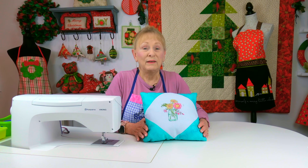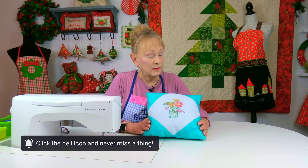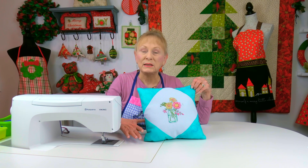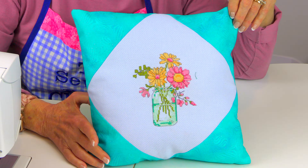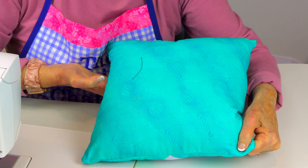You don't have to use metallic prints only on holiday projects. This is one of my old cross stitch projects — in the previous tip I talked about these little half square triangles. I used a very fine glittery fabric on the corners and it's also on the back.